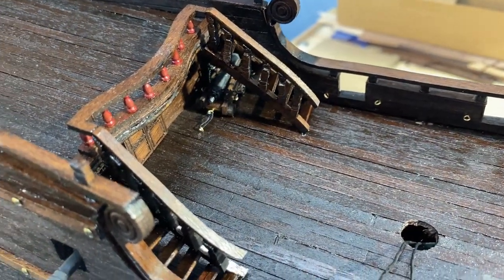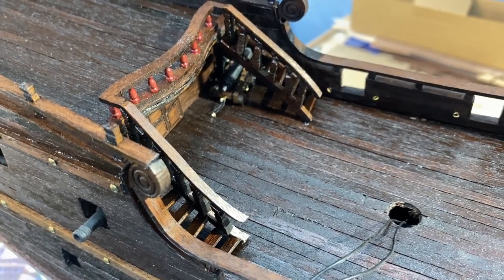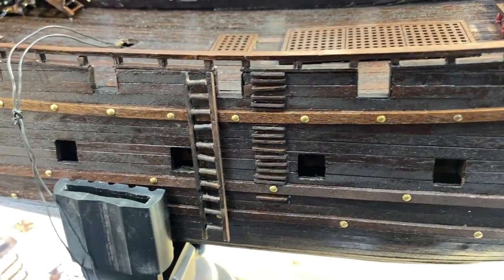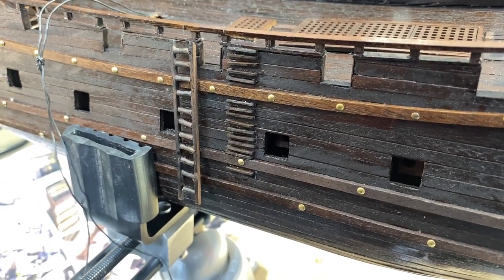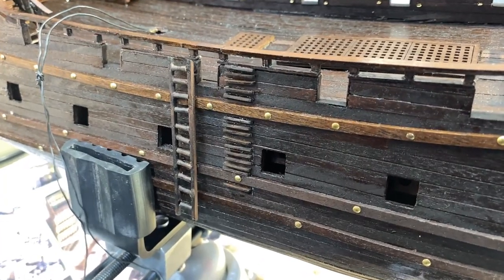I have the two cannons put in place under the stairs because it would be very difficult to do the rope work with the stairs in place. I've added the ladders that go on the exterior of the ship — I'm assuming they're both ladders. I'm not sure why there's two, maybe someone out there knows, but there are two on each side.